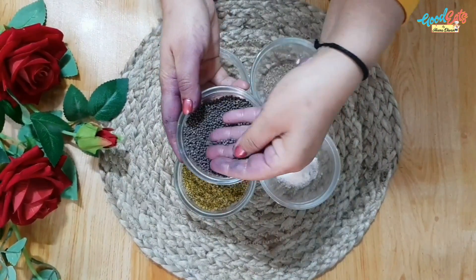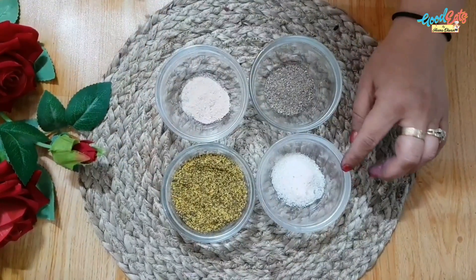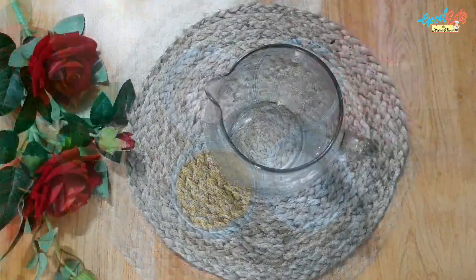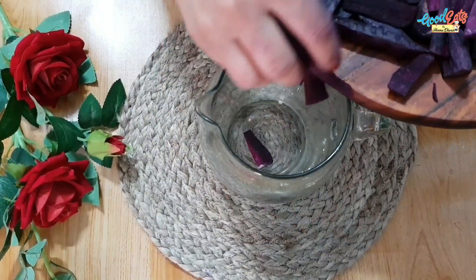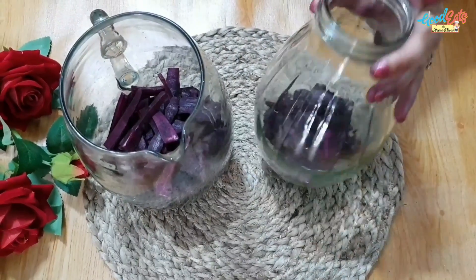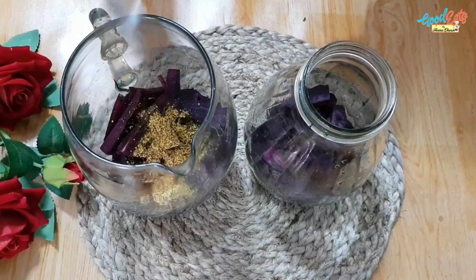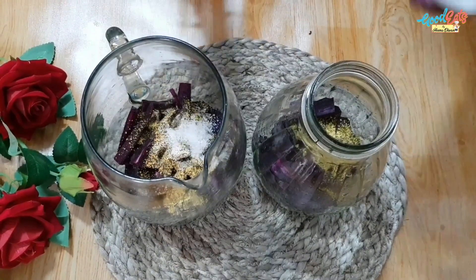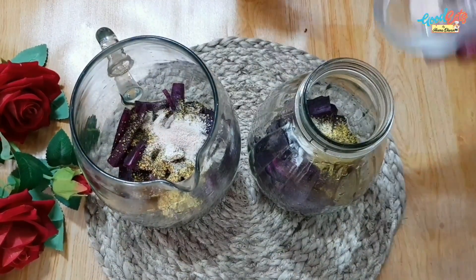Now we prepare some spices — rai. We have 3-4 and we grind it with fresh spices. Now let's take a jar. You can use a large jar. I have added 1 kg of gajar and 1 teaspoon of rai, and we added white salt and black salt.